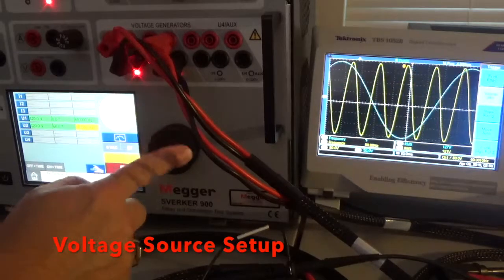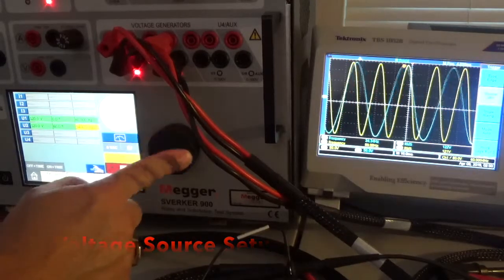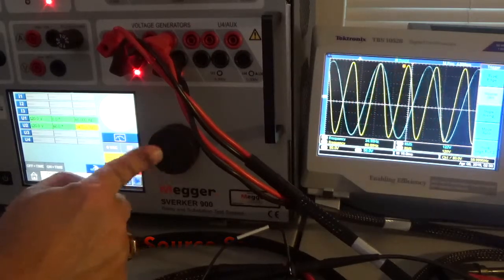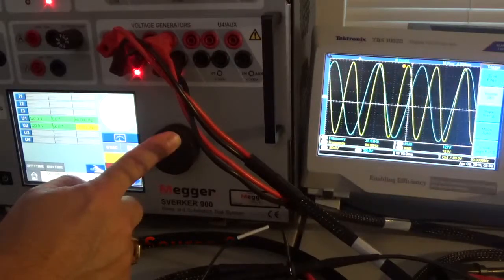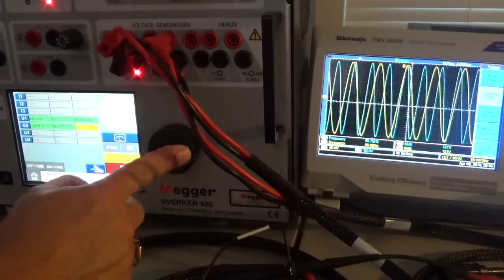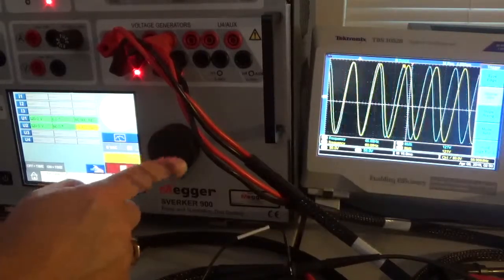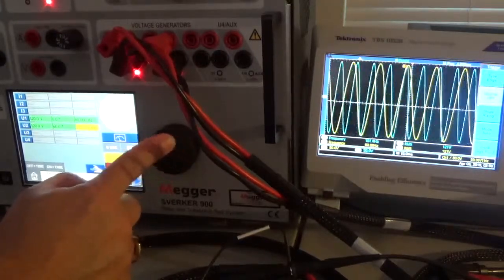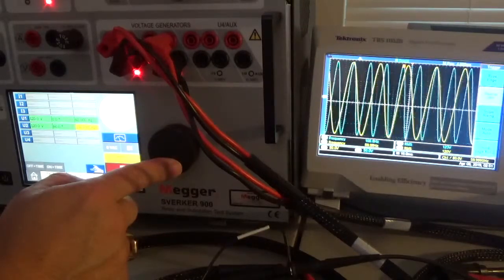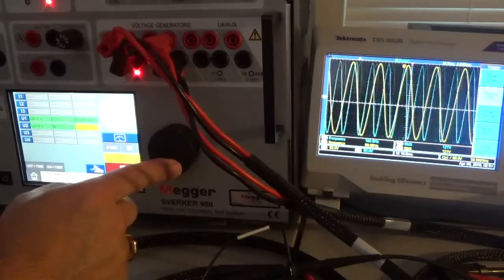Let's go up a bit — we're at about 35-ish hertz there, see the differences. And on up — we're a little over 100 hertz now on channel two. So that's the frequency differences you can demonstrate with the Sverker 900.